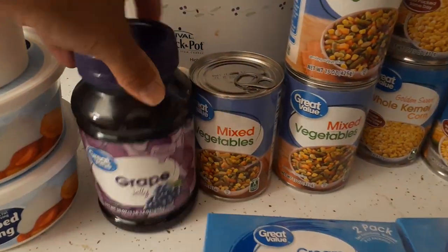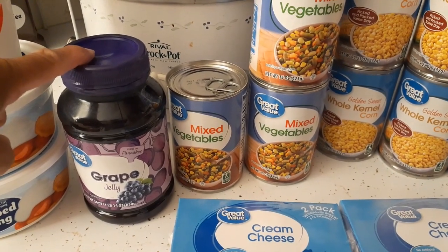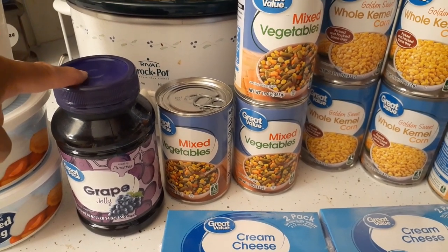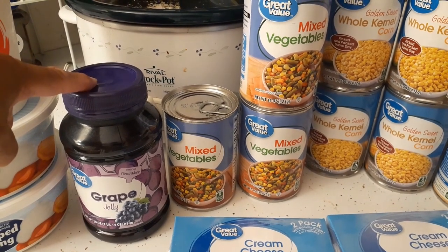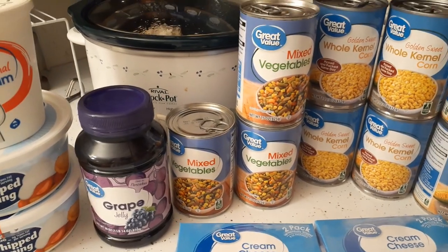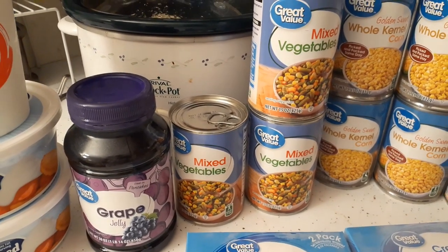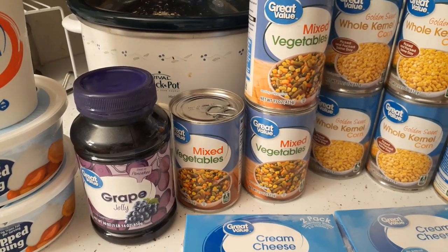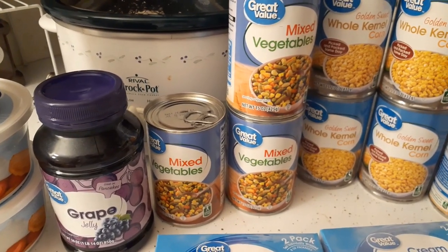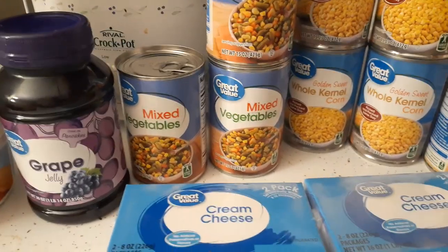I got some grape jelly because this is the time of year that the orioles start their migration back to South America. I wanted to put some jelly out for them. I haven't gotten any orioles all summer since spring, but now that their migration is starting they tend to stop at the same places they did in spring and take some jelly for the road.